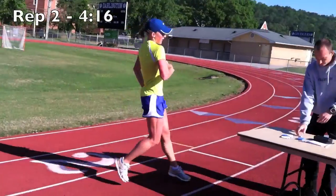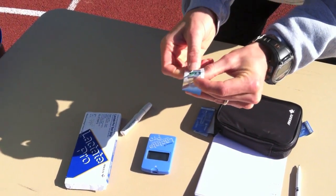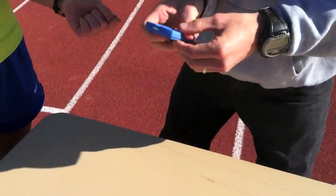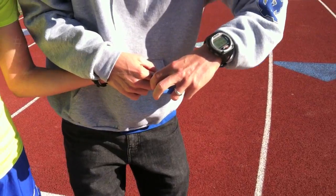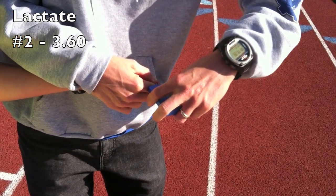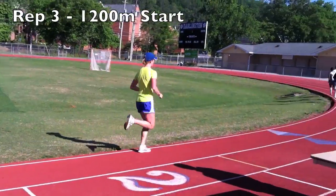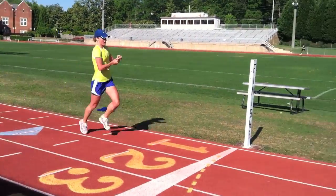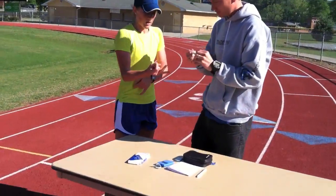Four sixteenths, perfect. Just keep pushing. It's done — four sixteenths, perfect.